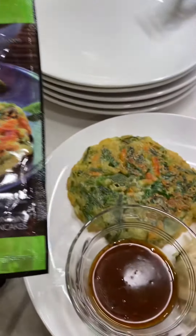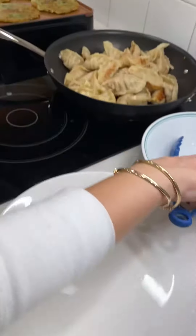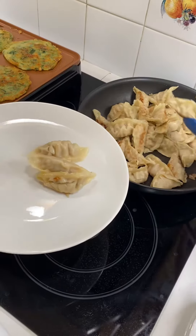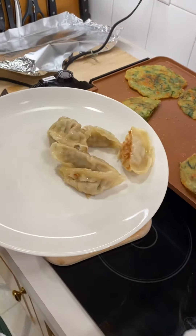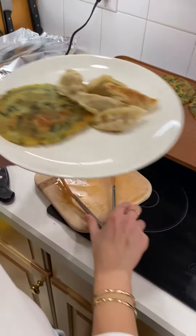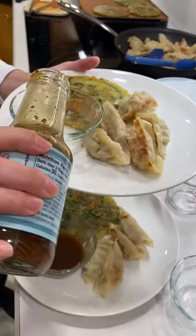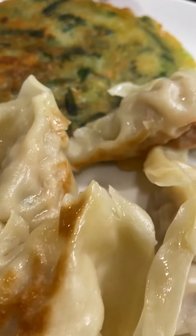I thought you made them from scratch, but even better — I'm impressed either way. One more plate. You've got plenty of time because this one's not a short. A little bit more dipping sauce. I'm hungry, let's eat. Wash your hands — enjoy everybody!